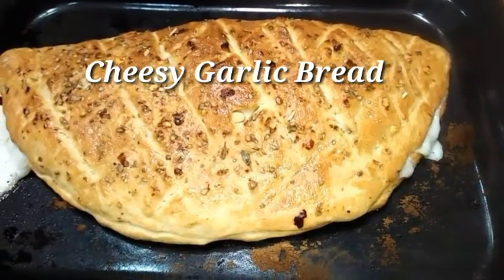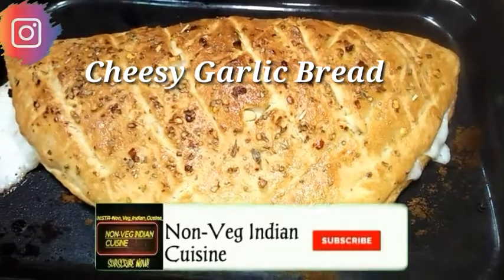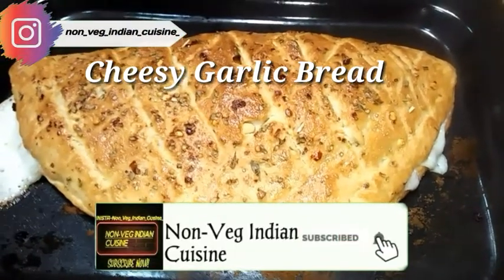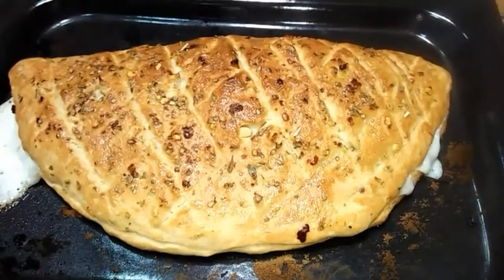Hi guys, in today's recipe I'm gonna show you how to make cheesy garlic bread, and you're watching Non-Witch Indian Cuisine channel. Famida welcomes all you lovely people out there. There is a request to watch this video fully.